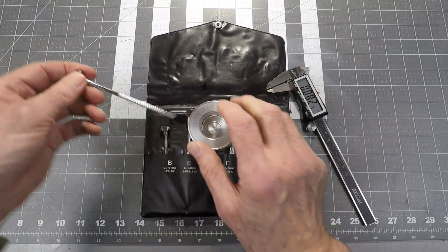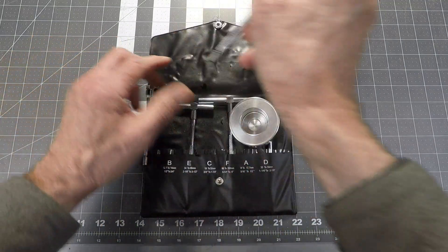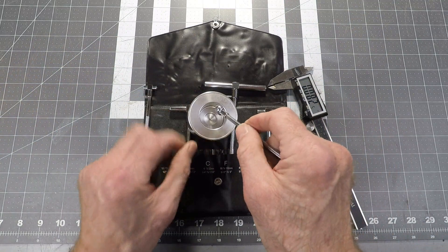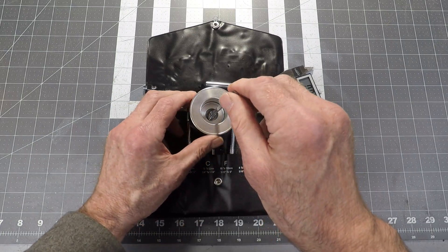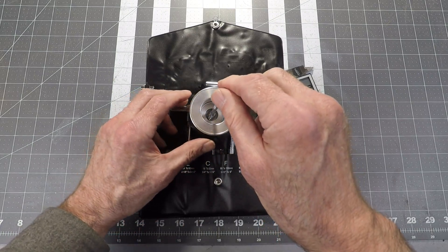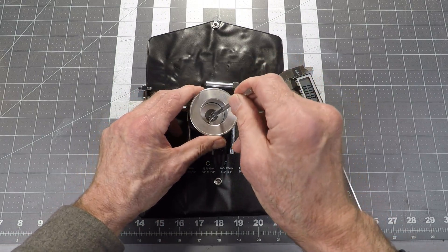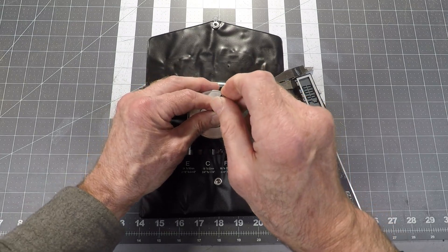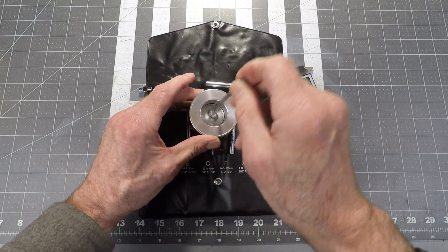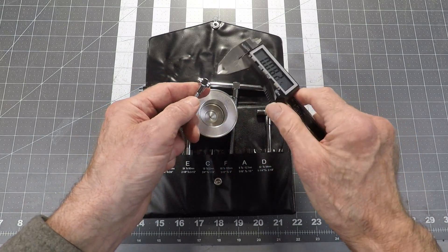That's too big. Okay, we're going to go to the smaller one then. So I want to measure this hole diameter right in there — drop it in, loosen it up, hold it straight on axis to the hole so you're not off axis. And it just popped out. Okay, now I'm just going to tighten this, pull it out, and then I can take the reading with my caliper.